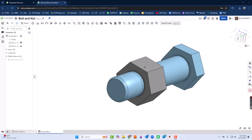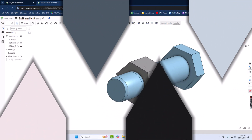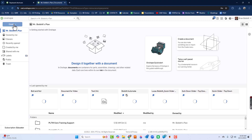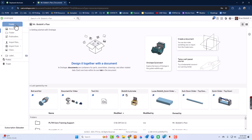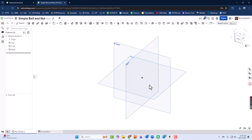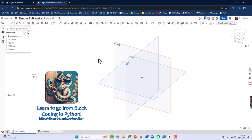For our first project in this series, we're going to make a simple bolt and nut, and then put those things together using joints. Let's get started. We're going to go to OnShape and start with Create, then make a document. Afterwards you can put it in a folder or just click Create. The first thing we're going to do is create the bolt, starting with the head.